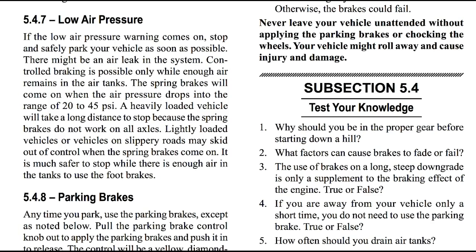Let's talk about low air pressure. If the low air pressure warning comes on, stop and safely park your vehicle as soon as possible — there might be an air leak in the system. Controlled braking is possible only while air remains in your tanks. The spring brakes will come on when the air pressure drops into the range of 20 to 45 psi. A heavily loaded vehicle will take a long distance to stop because the spring brakes do not work on all axles. Lightly loaded vehicles or vehicles on slippery roads may skid out of control when the spring brakes come on. It is much safer to stop while there's enough air in your tank to use the foot brake.